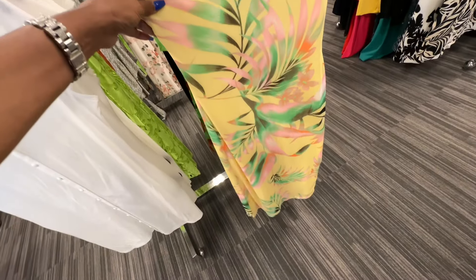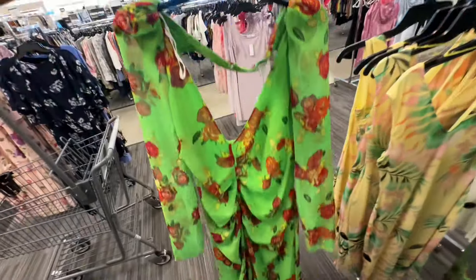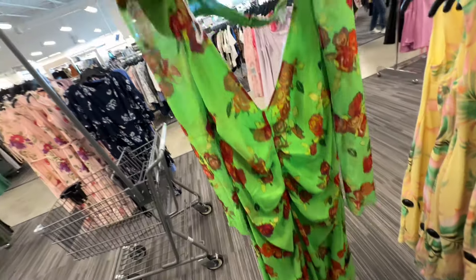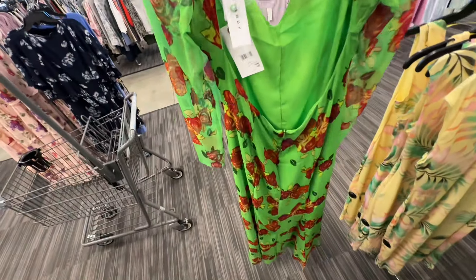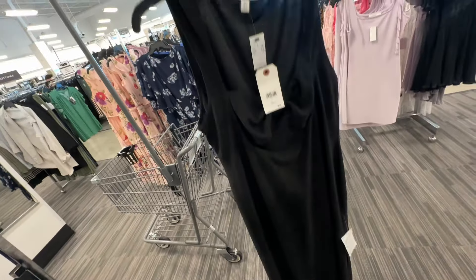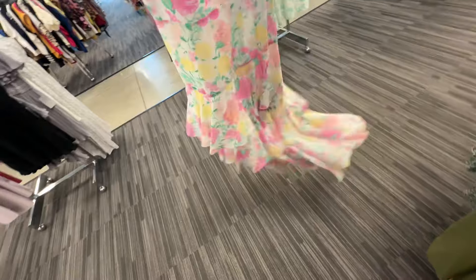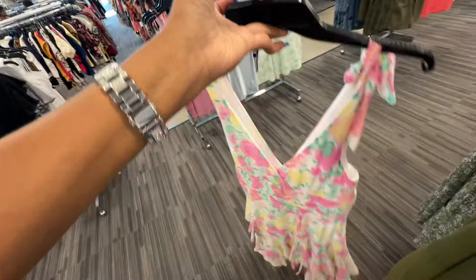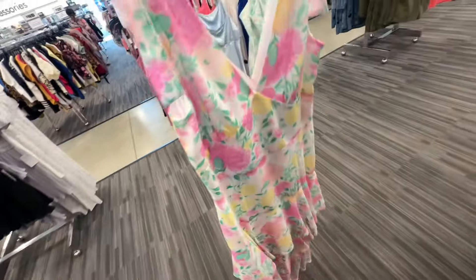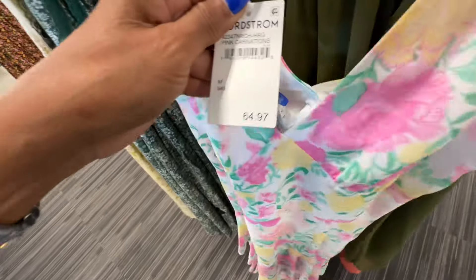So this is a beautiful yellow print - it's mid-length, V in the front, V in the back, and this is $40. This is Topshop. Green floral, ruching in the front, V-neck, this is the back - $75 for this dress, long sleeve. Here's another Topshop - we have like a bow in the front and an opening, slit on one leg, this is the back. Can you see the front on this? This is $30. Look at this floral dress - V in the front, V in the back, look at all the ruffles, tie on the strap.